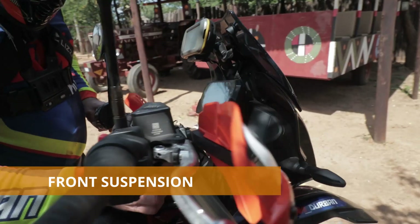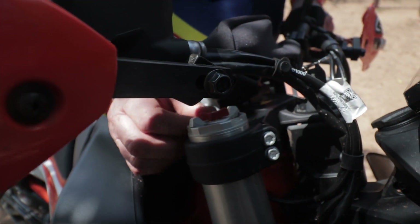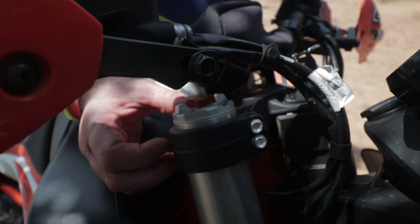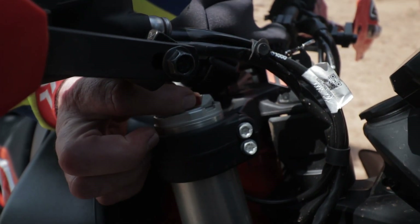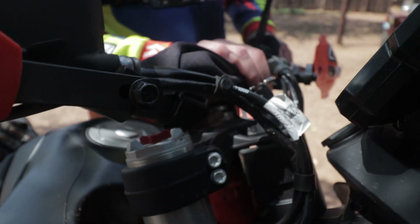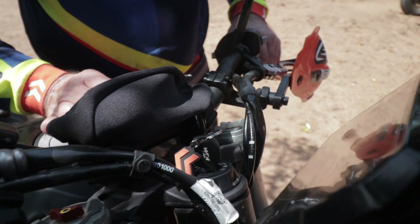These big things that look like wing nuts are your preload clickers. It's on the softest setting now; you've got two or three more options. You've got your rebound adjuster on the throttle side and compression on the clutch side.